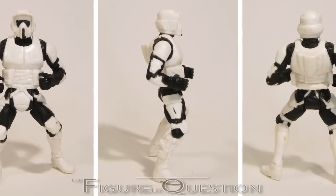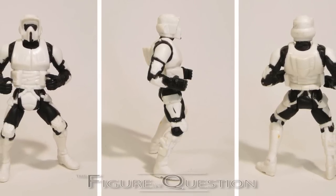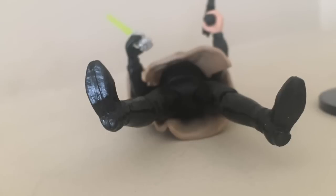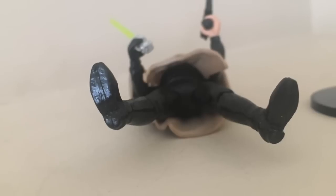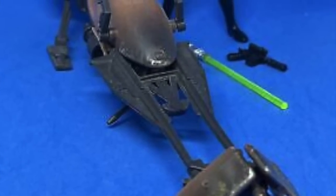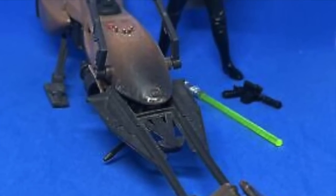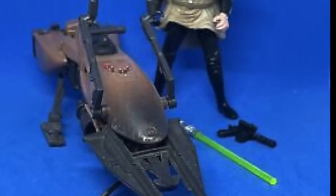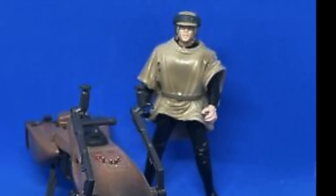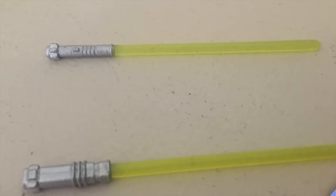Like his brethren the Scout Trooper, this is the first Luke figure to have articulated knees. Unlike the Scout Trooper, though, he's not in a bendy leg position. It should also be noted he's one of the only figures in the entire line that doesn't have peg holes in the feet — the Scout Trooper did have peg holes. Much like the Scout Trooper, he comes with his speeder bike, but unlike the Scout Trooper, he also has accessories, since the Scout Trooper's blaster was sculpted into his holster.